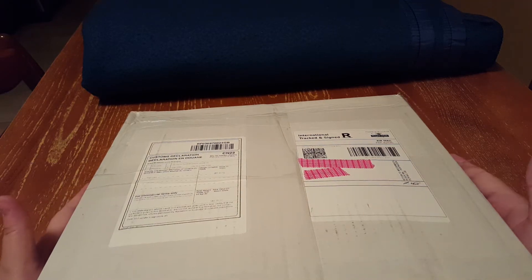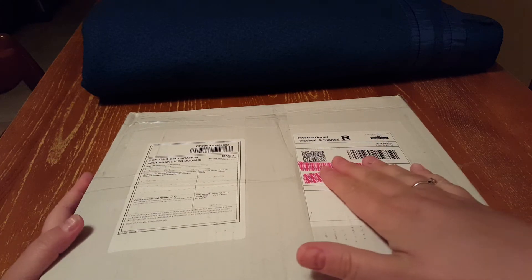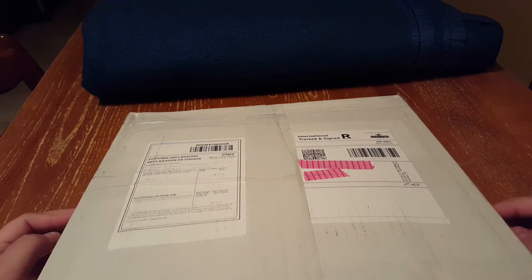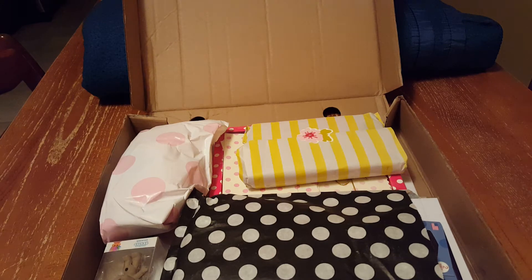Hi, this is Laura with another unboxing from Mrs. Brimble's shop. I just covered up my address here with washi tape and cut it open. Otherwise, I haven't looked inside, so I'm just going to open it here and see what we have going on.